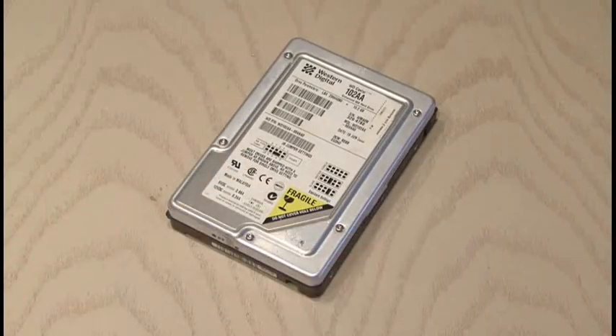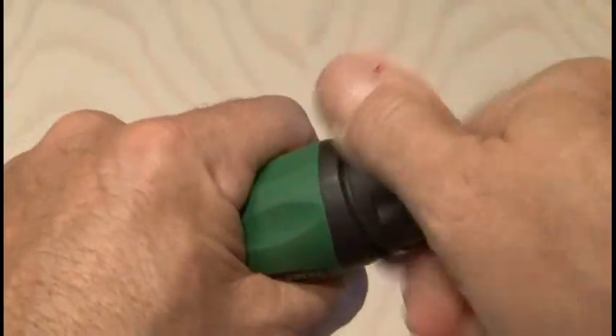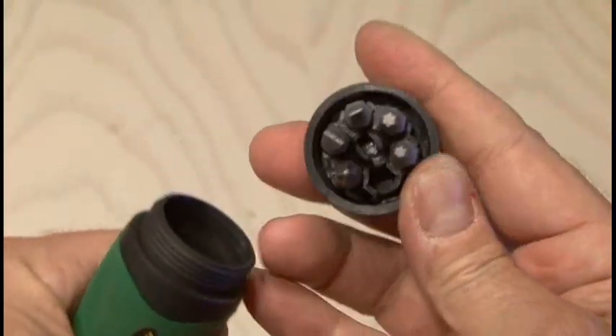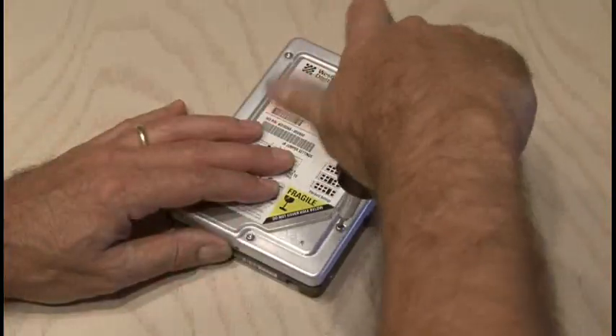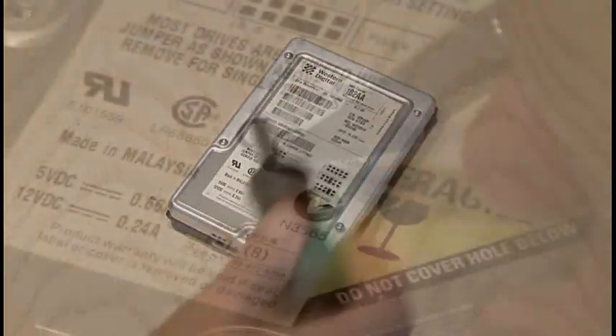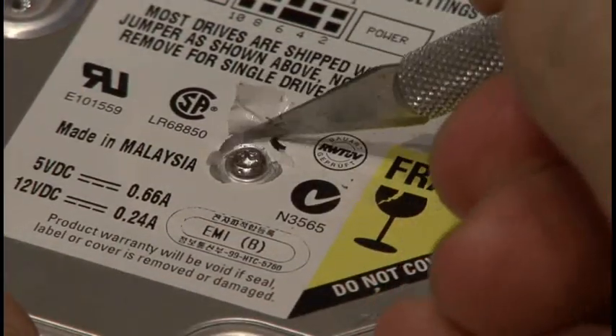We're going to start out with this 10-gigabyte hard drive, and dismantling most hard drives requires a Torx screwdriver. I'm using this single handy tool which stores a bunch of different screwdriver heads inside of the handle. Remove all the screws to the hard drive case, and don't forget the hidden screws that they put under the label — you need to get to those, too.